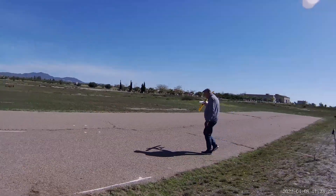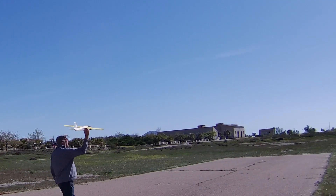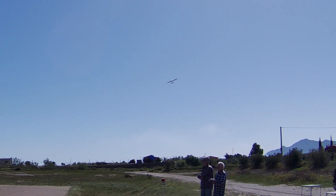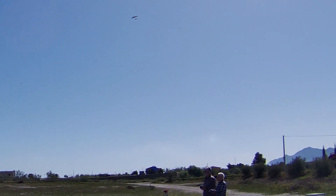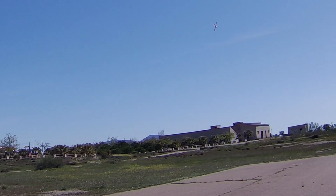A good launch there from Andy, but wildly over-correcting, and whenever power is applied the thing pitches up — and I think here it even manages to do a loop. Clearly something not quite right there.